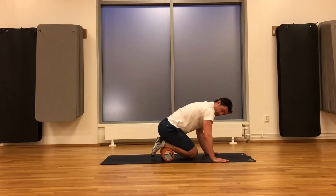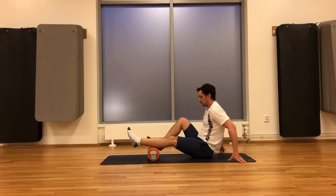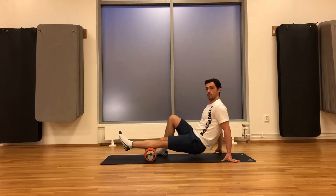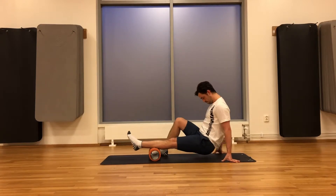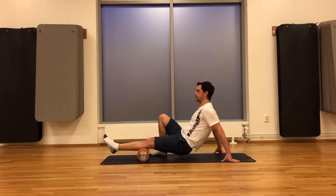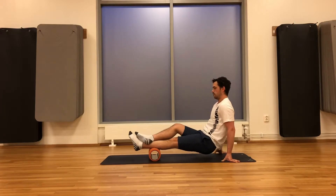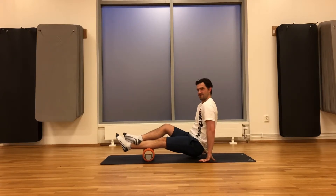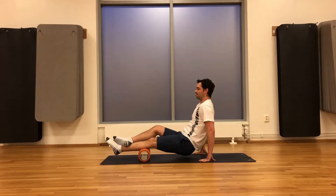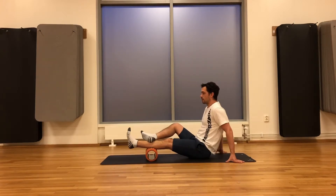From here we're going to move to the calf. Place one leg on top of the roller, other leg on the floor, lifting hips up, and slowly roll back and forth down the roller. Try to put as much weight as you can into the roller as you go down the whole length of the leg. Place the other leg on top if you have to. Some of you might find this a little bit too much — that's fine, so just keep your foot on the floor and roll back and forth.